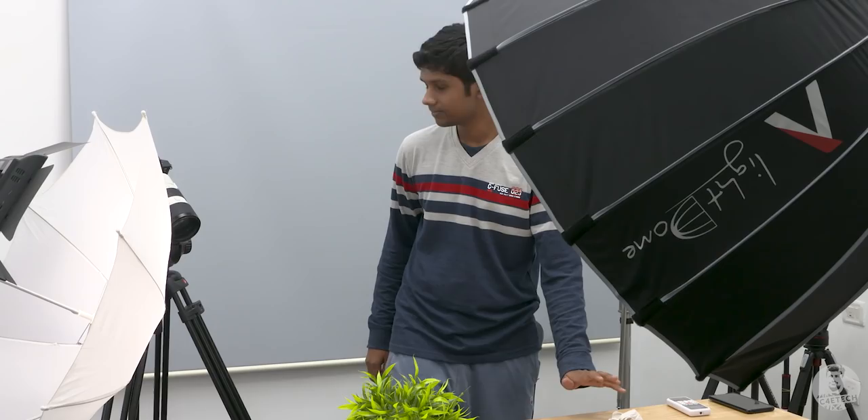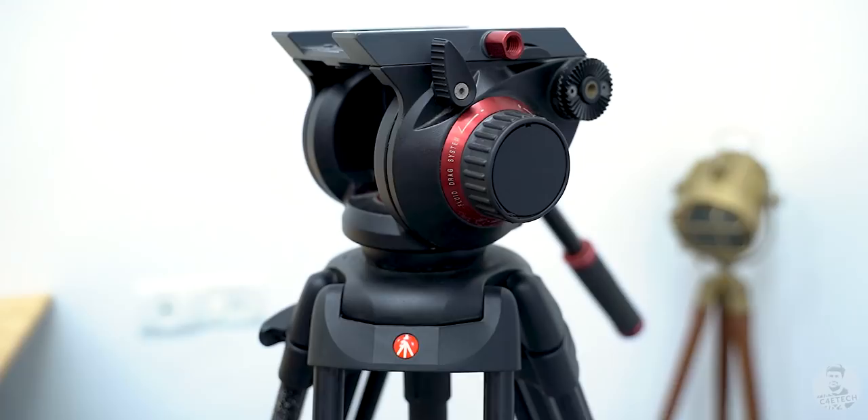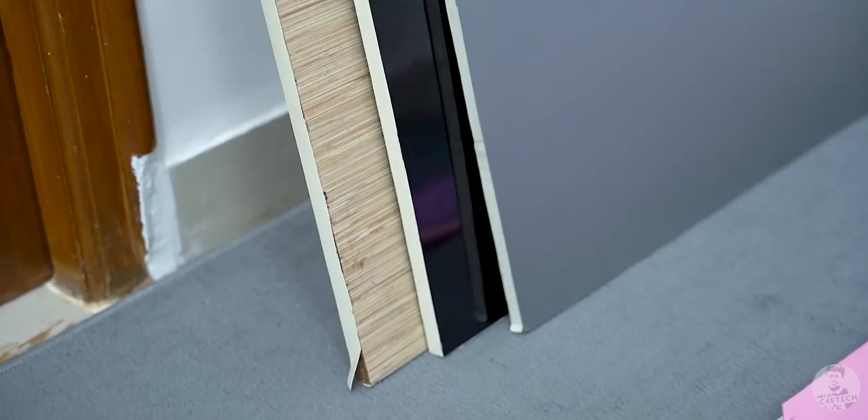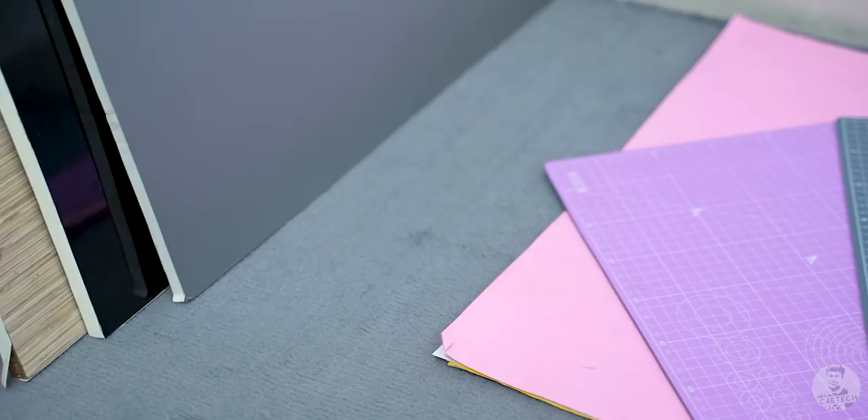And I think that's a Manfrotto tripod you're using? Yes, this is the Manfrotto head, and we are using a Manfrotto neck for it. We also have a couple of other tripods, light stands and all that other stuff in that corner. We're currently using this wooden plank as a surface, but we also have three more options: a shiny black finish surface, another surface, and we also have charts and wallpapers — these are just here so that we can spruce up the background of all the B-rolls and add some color into the mix.